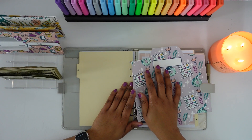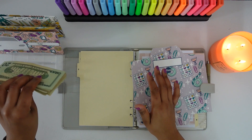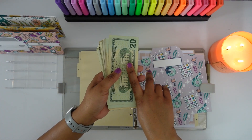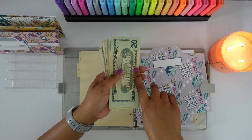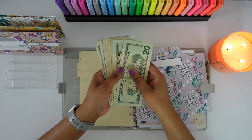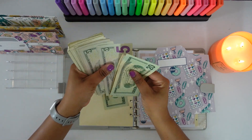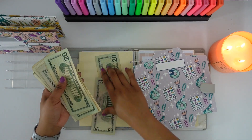We are going to be stuffing a few of my savings challenges and a couple of sinking funds. The first thing we are going to be stuffing is my guilt-free envelope that goes in my cash wallet. I'm not going to stuff that today — I'm going to add that when I do my February cash stuffing for my wallet. So let's go ahead and take out $25 now and put that aside for our February cash stuffing.